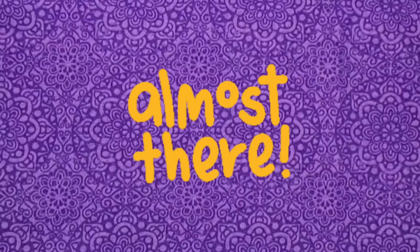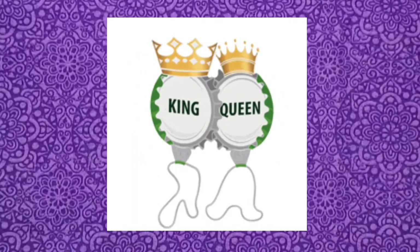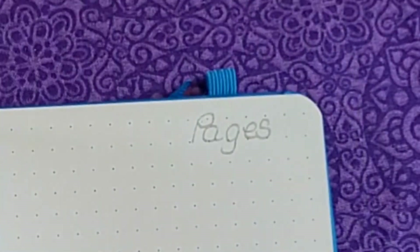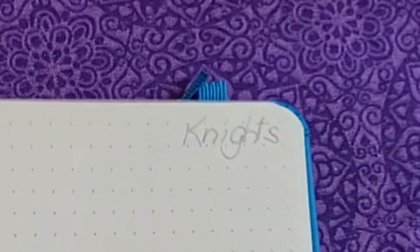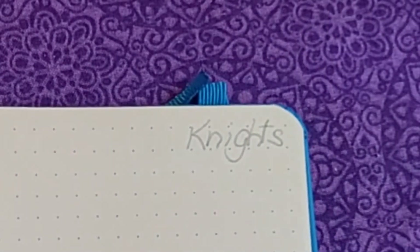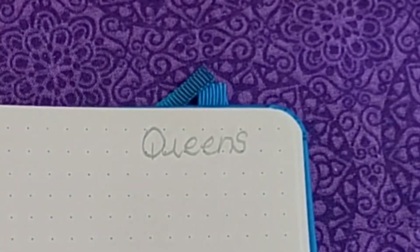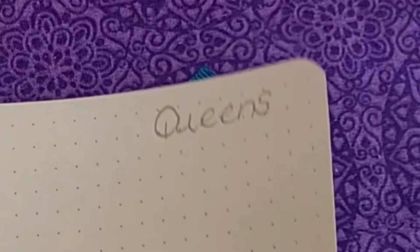We're almost done prepping our journal. The only thing left is the court cards. We're going to add space for the court cards, so on the next page in the upper right-hand corner in pencil, write 'Pages' — P-A-G-E-S. Then turn the page and write 'Knights' — K-N-I-G-H-T-S. Turn the page, and the next one is Queens. And the last page would be Kings.